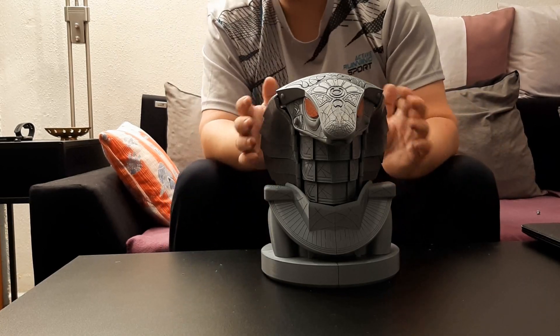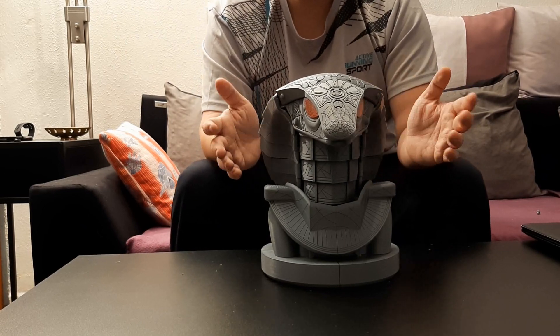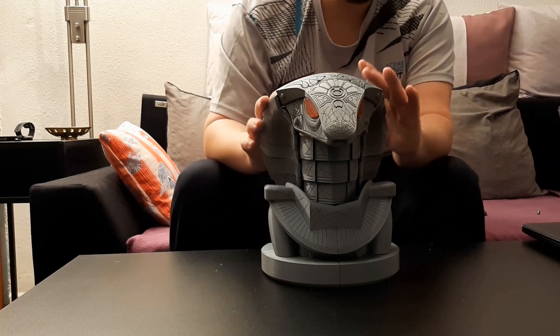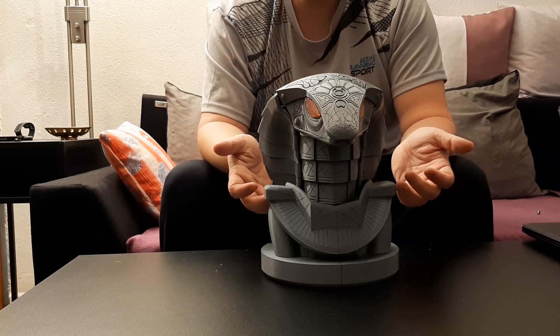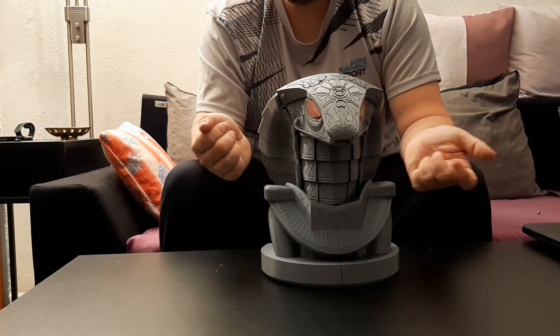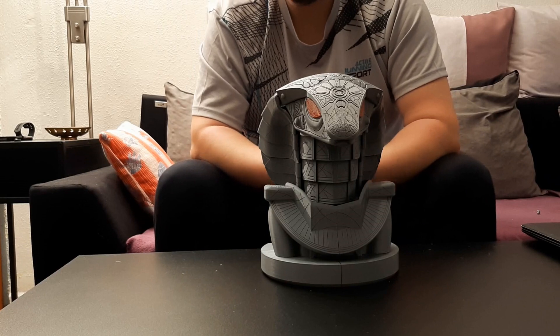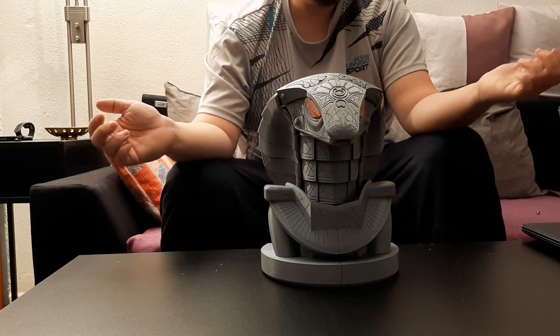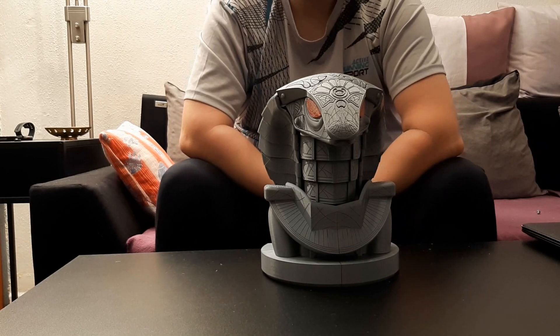That's the serpent helmet. I hope the instruction was clear. I will also try to make some sketches so that the assembly is easier. I guess that's all now. I hope you enjoyed it. If not, well, what can you do? Have a very nice day.